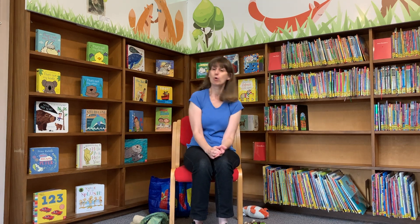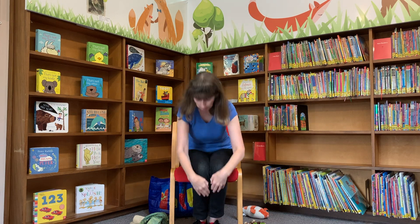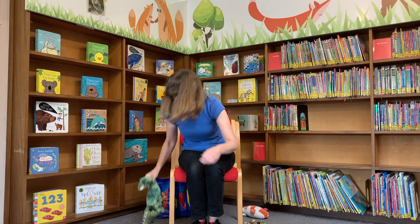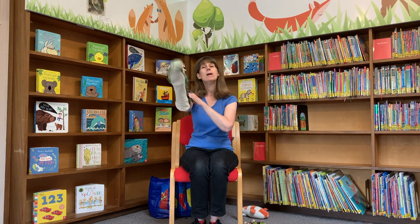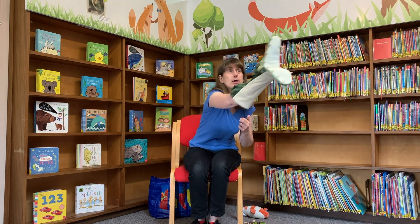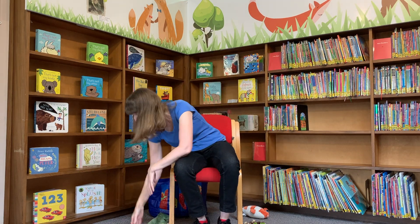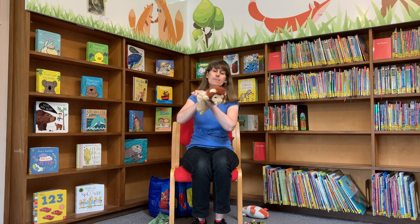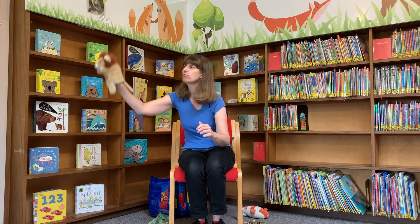Rock, rock, rock your boat gently to and fro. Watch out, give a shout, into the water we go. Splash! Row, row, row your boat gently down the stream, and if you see a crocodile, don't forget to scream. Ah! Row, row, row your boat quickly back to shore, and if you see a great big lion, don't forget to roar. Roar!